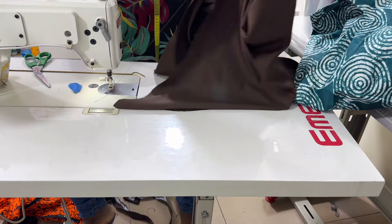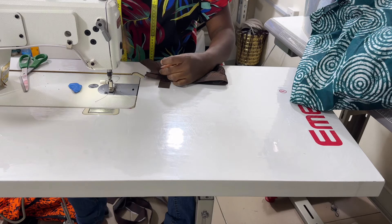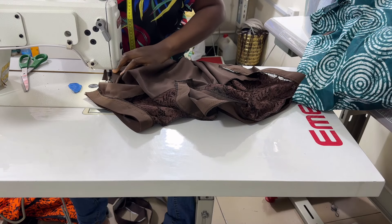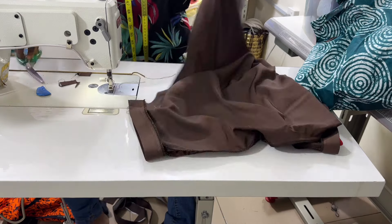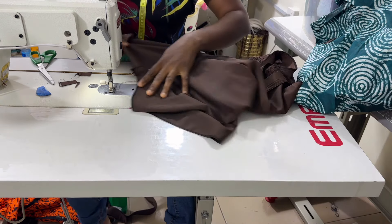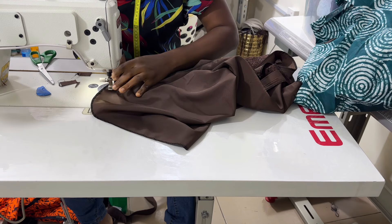After attaching the band to the sleeve, the next thing is to close the side and hem the down part of the blouse. I added 1 inch allowance, so I'm going to be closing the side with just 1 inch. The last thing is to hem the down part of the blouse — I'm just going to bend it once and stitch it at half inch.